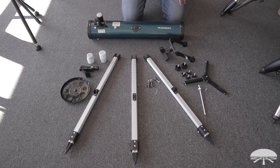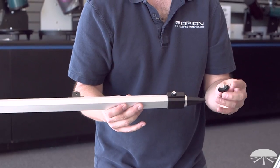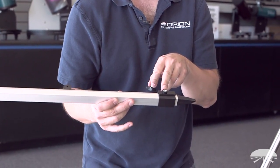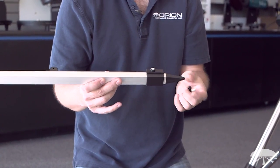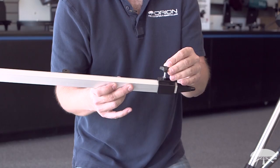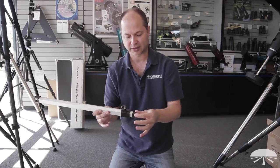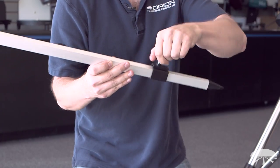Let's get started and put this telescope together. The first step is to take each of the legs and attach the leg locking screws to the bolt hole coming out the side near the feet. The tripod legs slide on their own, so take one of these screws and thread it in, then repeat for the other three legs. What that does is lock the leg down in any position that you want.